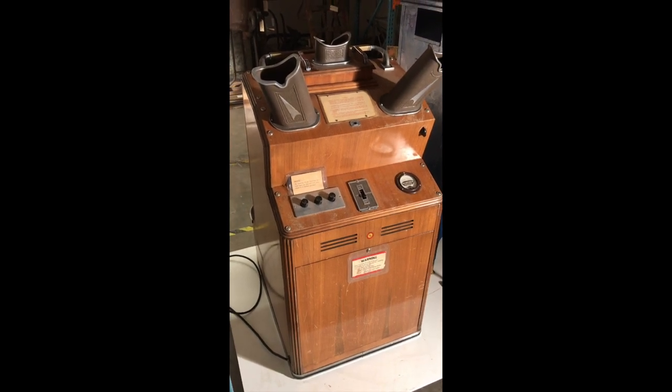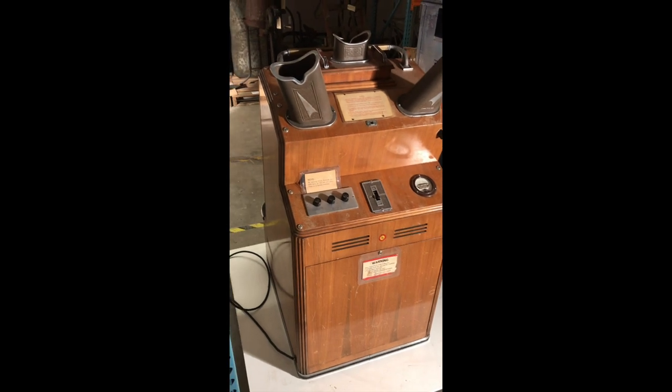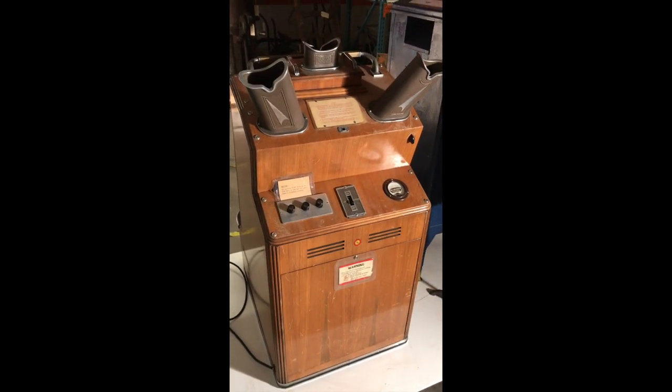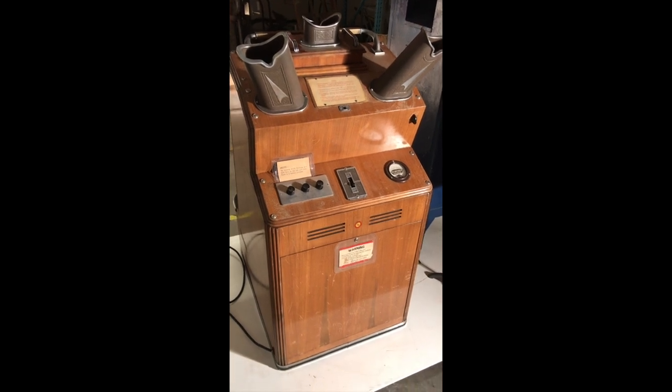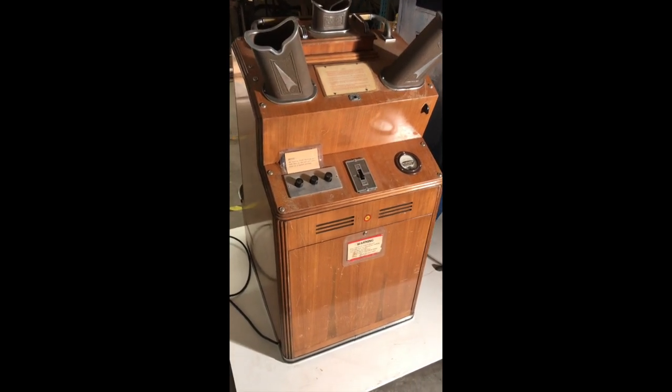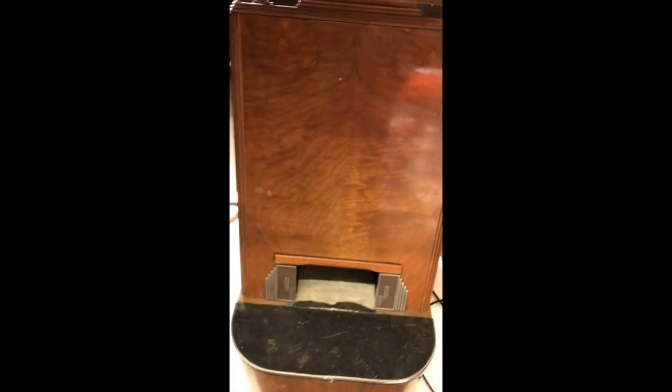As an interesting side note, modern x-ray machines typically pull around 16 to 20 watts to be functional. These shoe fitting fluoroscopes would pull as many as 700 watts — making them a truly dangerous machine in terms of the radiation thrown out into your friendly local neighborhood shoe store.